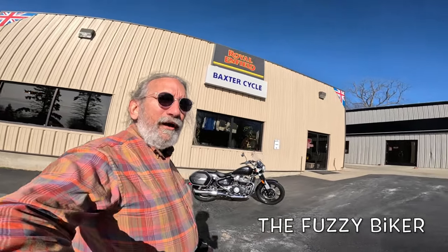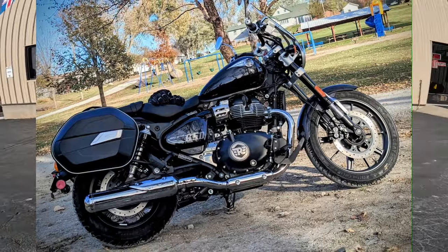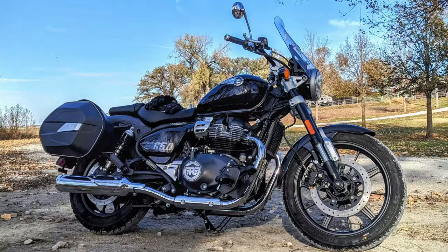Howdy y'all, Fuzzy Biker here at Baxter Cycle in the mighty Minitropolis of Marnia, Iowa. Check out what they got laid out for us today. Isn't this a treat? This is a black Royal Enfield Super Meteor 650. Check that hot ride out.